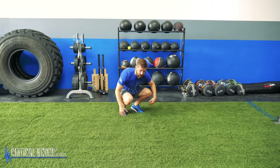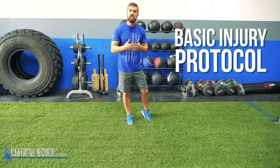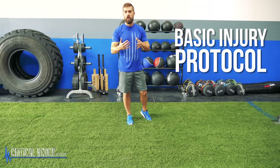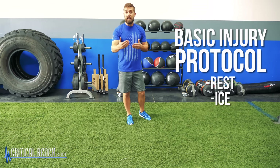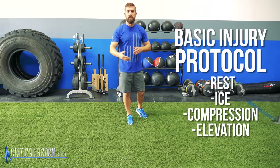Let's talk about a pain protocol. If you're in excruciating pain, don't try any of these exercises yet. You need to apply basic injury protocol, which is rest, ice, compression, and elevation — the RICE principle. You've probably heard about this for decades, but it's true. If you have an immediate injury on your lower back, apply these principles first, and then eventually you can start moving again.